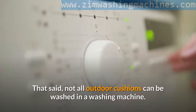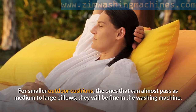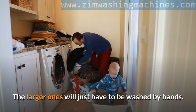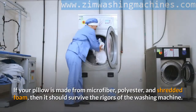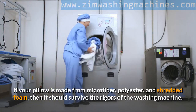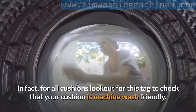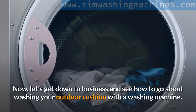That said, not all outdoor cushions can be washed in a washing machine. In most cases, size is the limiting factor. For smaller outdoor cushions — the ones that can almost pass as medium to large pillows — they will be fine in the washing machine. The larger ones will just have to be washed by hand. The fabric also comes into play. If your cushion is made from microfiber, polyester, or shredded foam, it should survive the rigors of the washing machine. For other materials, pay attention to the laundry directions on the tag of the cushion. In fact, for all cushions, look out for this tag to check that your cushion is machine-wash friendly.